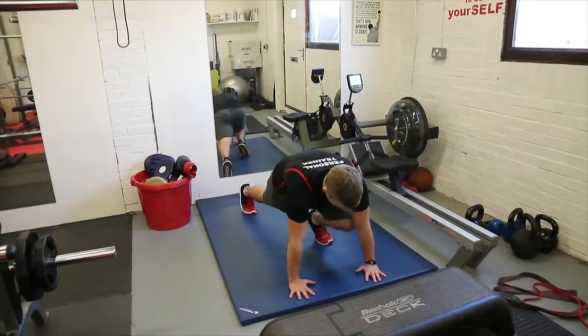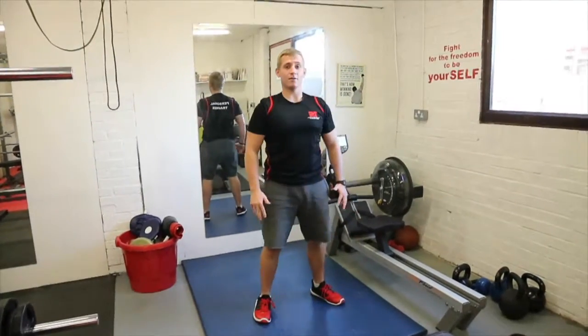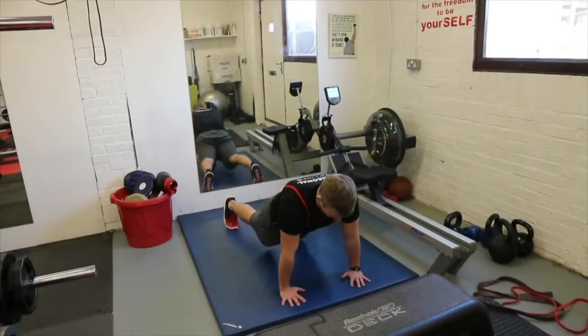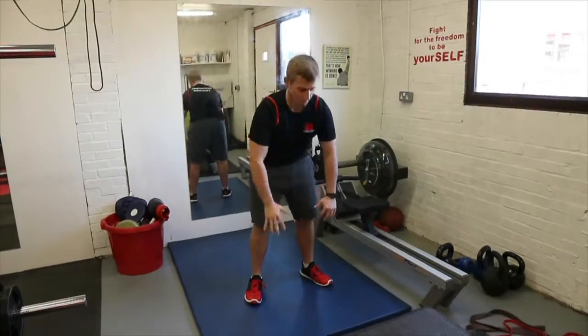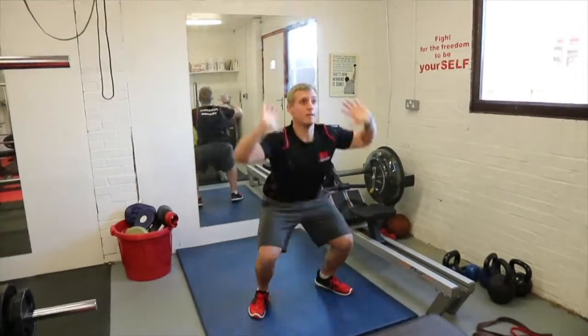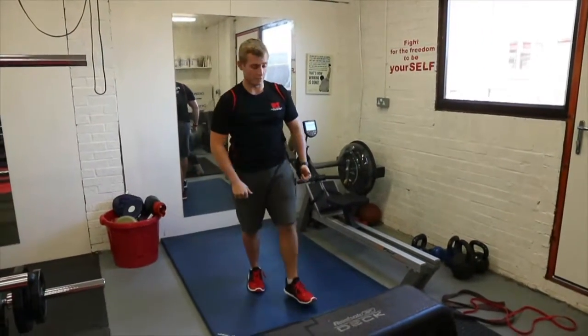Level one burpee: step down, back one leg at a time, in one leg at a time, and stand up. Level two: squat down, jump your legs back, jump in, and jump up. Level three: chest hits the floor — go down, chest to the floor, come back up, then jump.